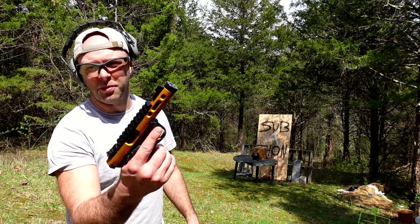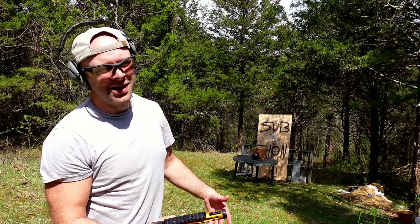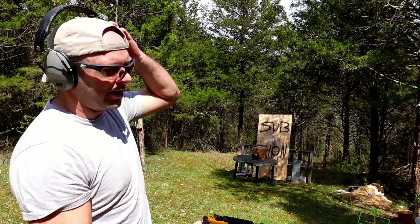Let me get down range and set these bowling balls up. We're going to see what happens when you go after the bowling ball instead of the bowling ball going after the pin. First up: 22 long rifle out of the Ruger Mark. The 22 gets kind of a bad rap because it's not terribly powerful, but it's fun and cheap to shoot.